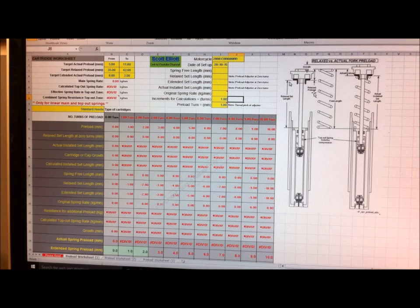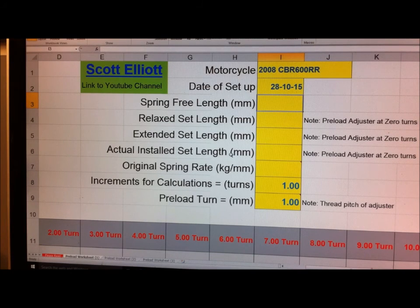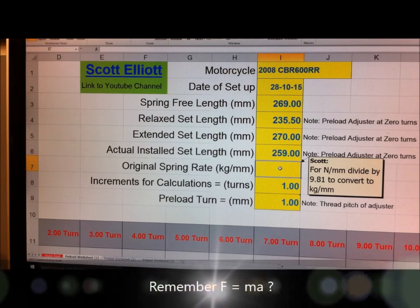We're entering data for the standard Honda cartridge from the measurements we took, going to these cells up here. We enter the spring free length - that was 269. All those dimensions are in millimeters because I'm a metric man. The relaxed set length was 235.5, the extended set length was 270, the installed length of the spring was 259, and the spring rate has to be in kilograms per millimeter. If your spring is quoted in Newtons per millimeter, you divide by 9.81, which is acceleration due to gravity, to convert to kilograms per millimeter.